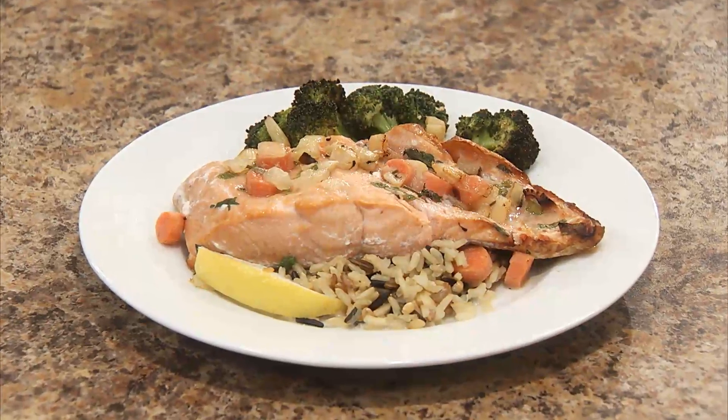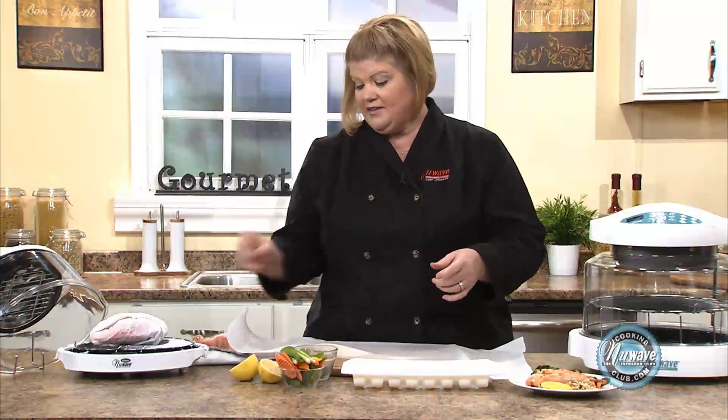Hi, welcome to the New Wave Cooking Club. I'm Jennifer, the executive chef for New Wave Oven. We're going to do salmon papillote today. You can do this with any kind of fish. Let me show you how easy it is.